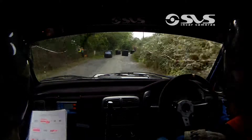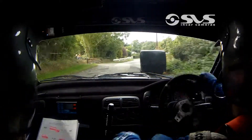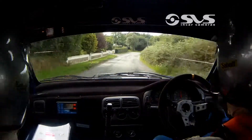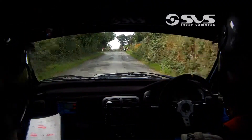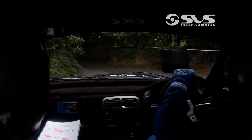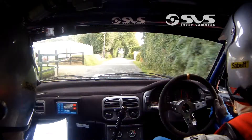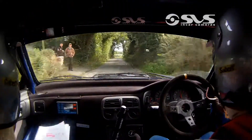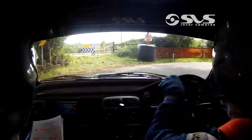Straight into a 1 right after this. 60. And turn hairpin left, tightens. 170.